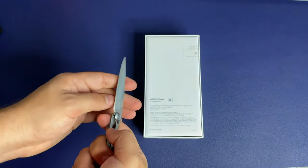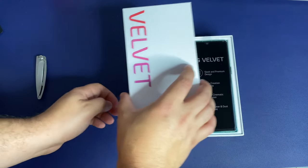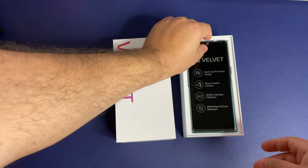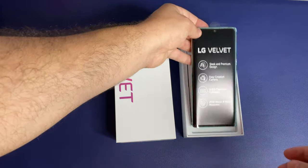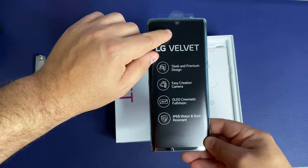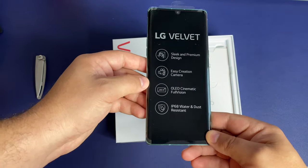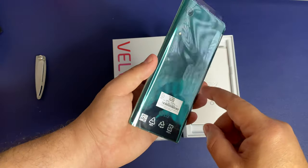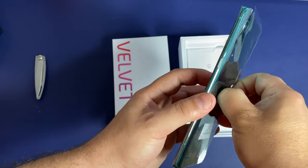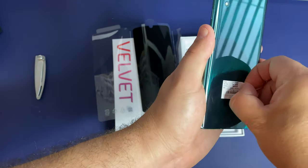I want to give you guys a quick unboxing and kind of show you what this new design language looks like for LG. We know by now this was basically meant to be the G9 — it's in their numbering pattern for this phone — but I'm glad they renamed it. It does have that water drop display and that large 20.5 by 9 aspect ratio, with those gorgeous new color patterns. The new camera arrangement is all supposed to be influenced by nature.